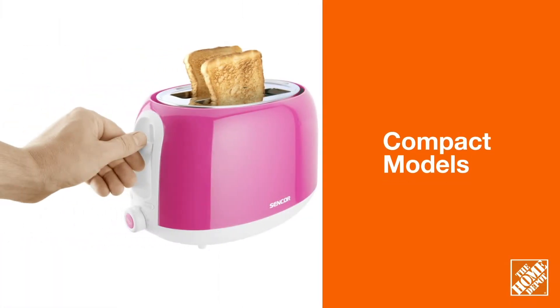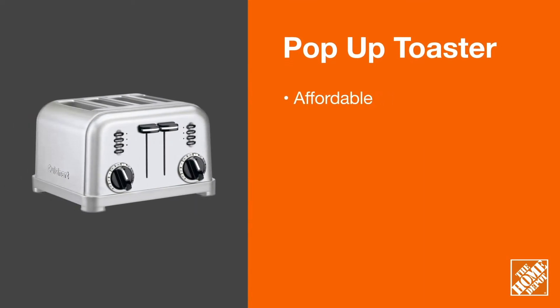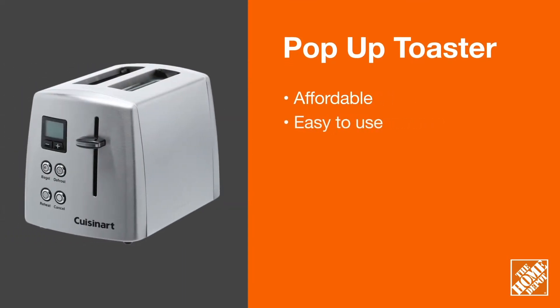If you're short on counter space, look for a compact model that can be easily stored. Specifically designed for toasting bread products, pop-up models generally come in two or four slice varieties.